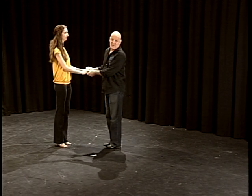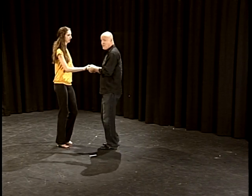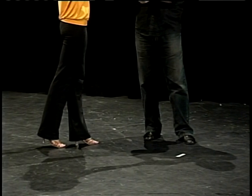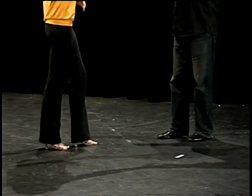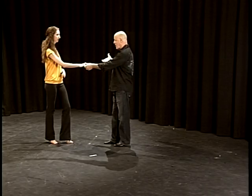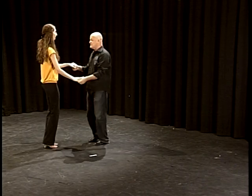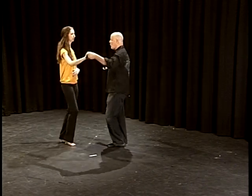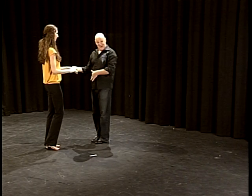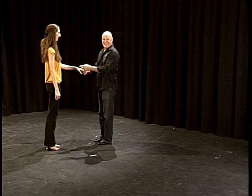Now we're going to add a little variety — we're going for the turn. I go one and two, three and four, and on the rock step I'm going to release the hand. She goes, 'I felt that — he's doing something different.' So on the rock step, I release the girl's hand. As the girl comes forward, she's going to turn. One and two, three and four, rock step. My belly button becomes dance radar whenever I dance as the guy — I turn this way and automatically face her.